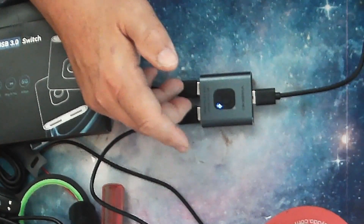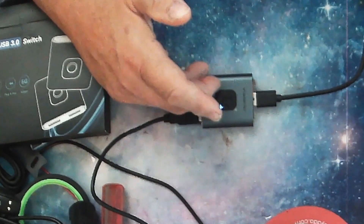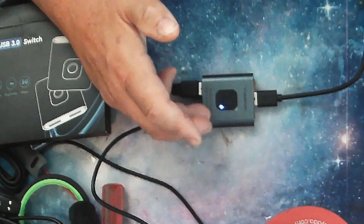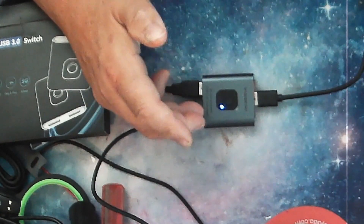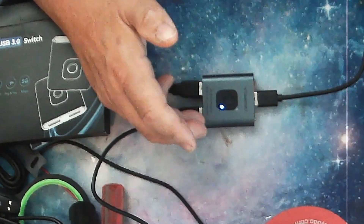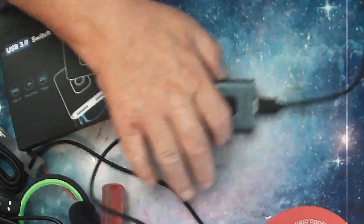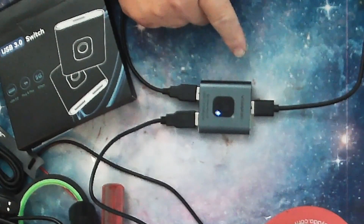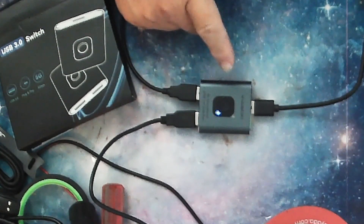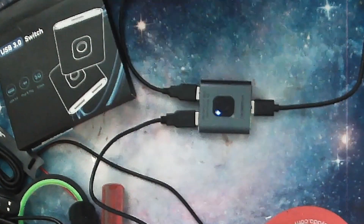In this particular instance, I have two webcams hooked up, and I can switch from one webcam to the other. Of course, you could be using a keyboard and multiple devices, but for me on my product table, I needed to be able to switch between the two cameras back and forth. It plugs into my computer and when you want to switch, you just press this button and the light will switch to the other side.